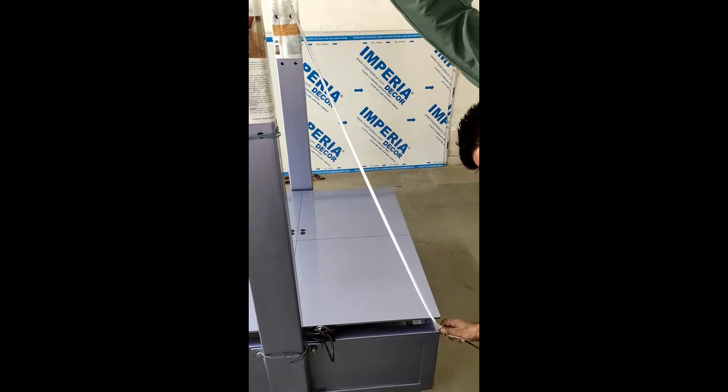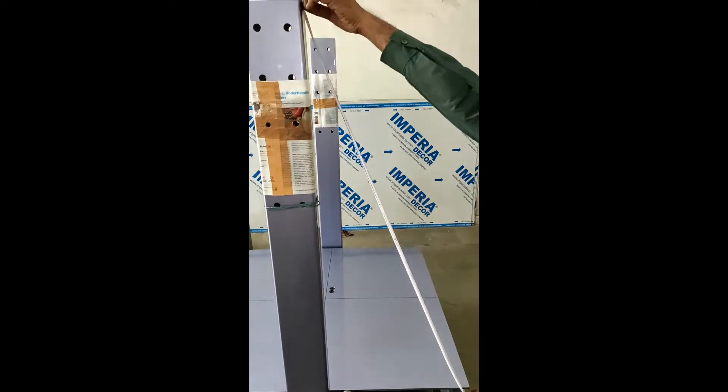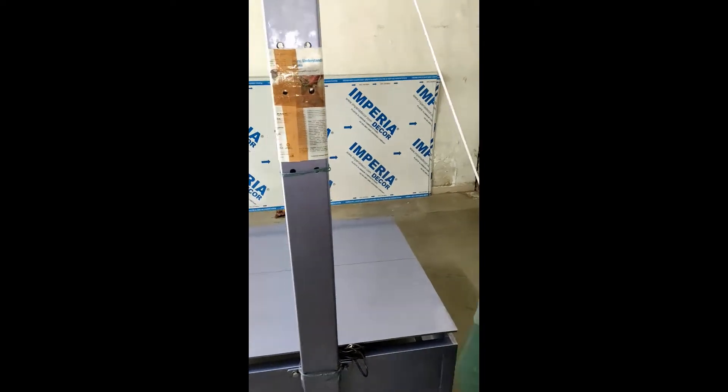Verify that the pillar is straight by measuring the top distance from the plate edge at the front and back. Now tighten the four bolts firmly.